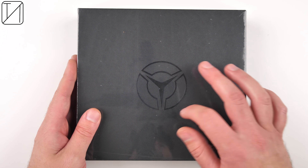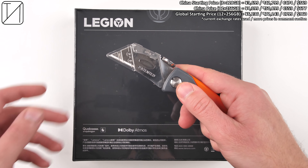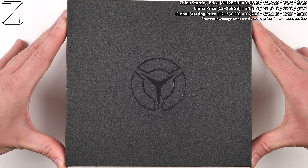Four ultrasonic shoulder triggers, two back capacitive sensors, two pressure-sensitive zones, two active turbo fans, two speakers, and two batteries — this is my unboxing and extremely detailed review of the Lenovo Legion Phone 2 Pro.